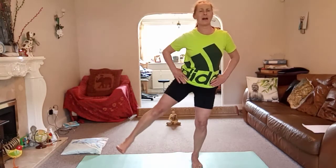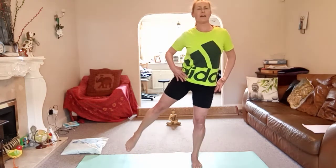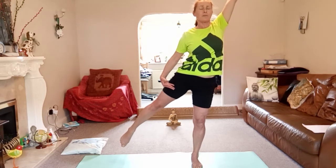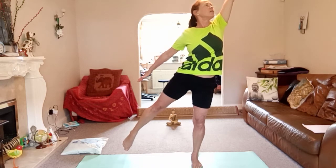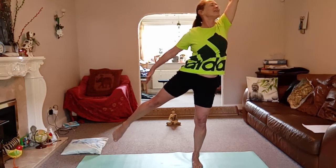A little bit of floating half moon. Come back to the centre — you could have your toes on the ground or float that left leg up. Lift out of that right hip. Float that left leg up, lift out of that right hip, reach up to the right corner, stretch out that left arm, and gently look up. Inhale, and as you exhale, bring it back to the centre.